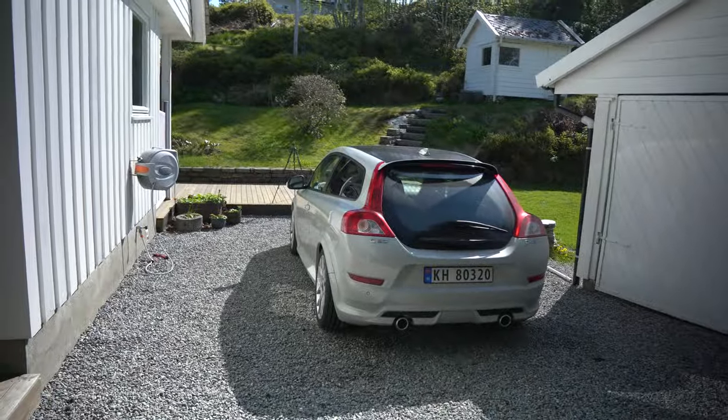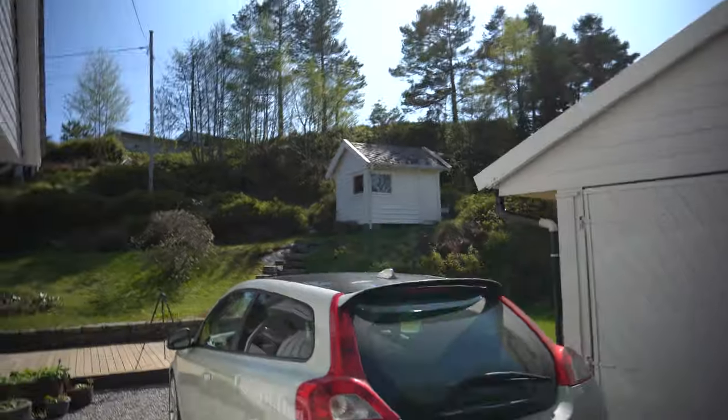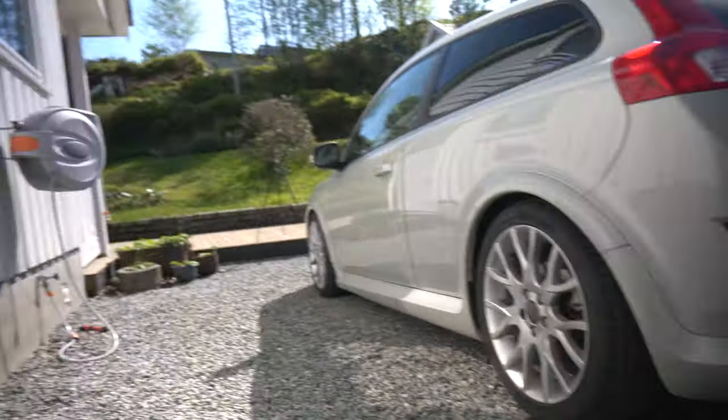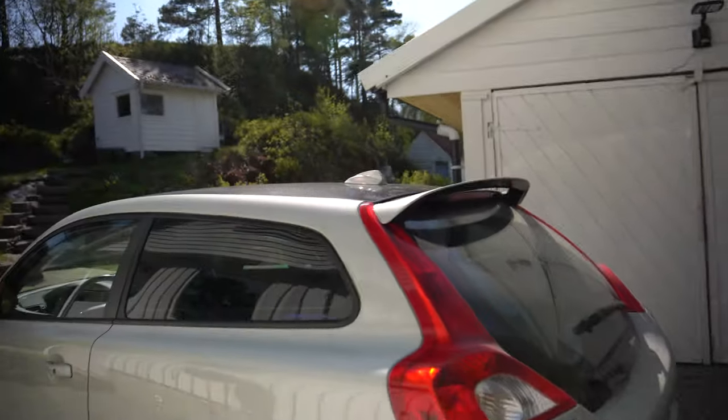Not bad numbers, at least for a car this size. And also, as you can see, it is an R-design version. So it's got all of the body kit stuff - all the fender flares and the rear bumper with the tailpipes and everything, and the spoiler of course, which is very nice.